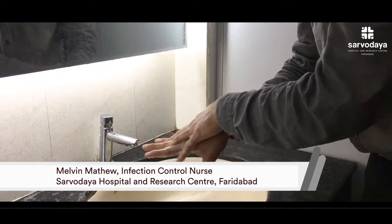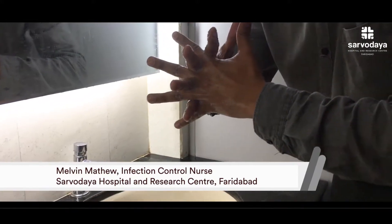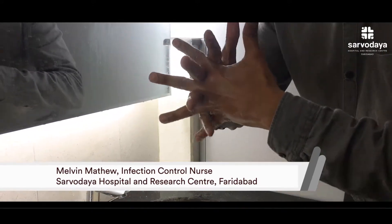Now the third step is interlacing the fingers. In interlacing, we are rubbing the web of fingers.